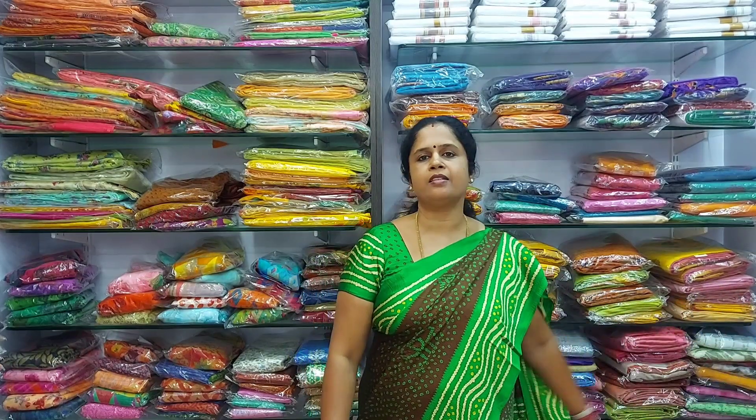If you like all these sarees, please take a screenshot and send it to the WhatsApp number. Thanks for watching this video. Tomorrow we will come out with a new set of collections. Namaste, thank you.